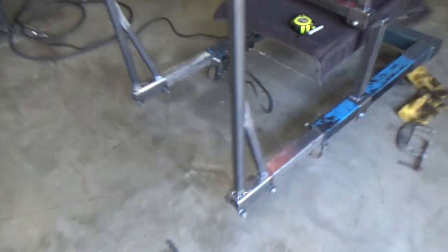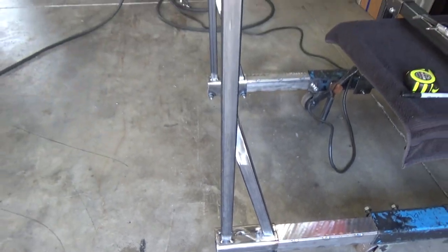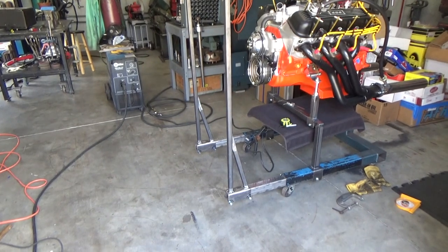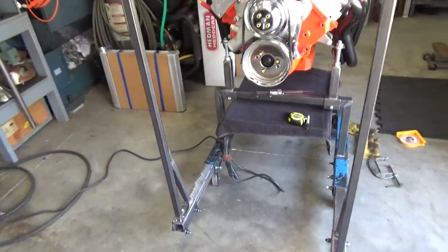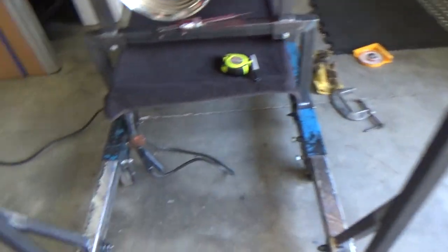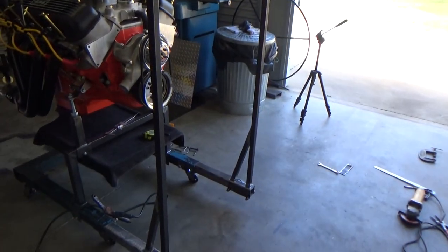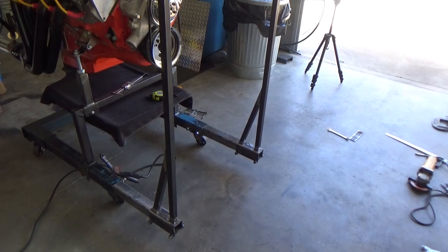Getting the frame kind of sorted out. Got a little brace there that I'm going to weld onto it. That's the part that slides in and out to hold the radiator. I'll probably do some kind of cross brace through here somewhere to strengthen it up a little bit. That's where I am right now — let's continue.